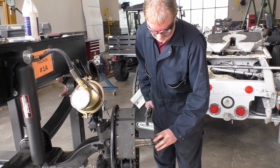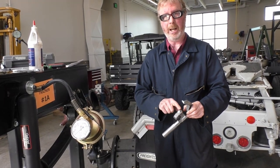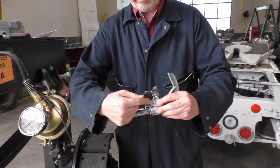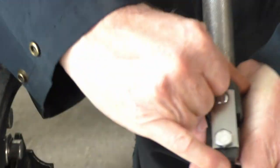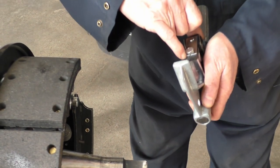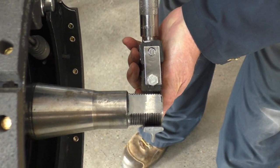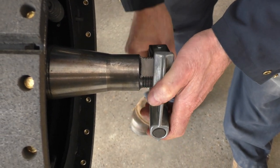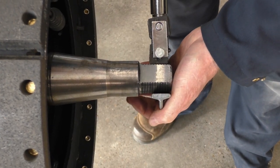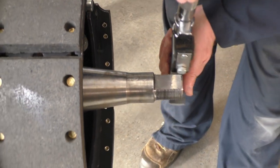That didn't work, so I went and got a thread chaser from Bruce. This is a good investment to have in your toolbox. I have a stack of different thread sizes — each one has a number, and on this one the teeth line up perfectly with the thread. This is number 12, so that means I have 12 threads per inch. We're going to clean up our threads — tighten this down and gently work it back and forth, cleaning up our threads as we go.